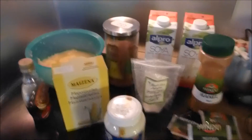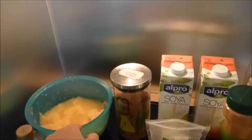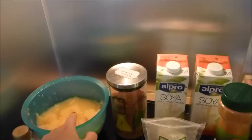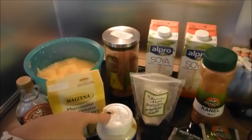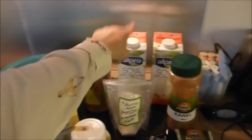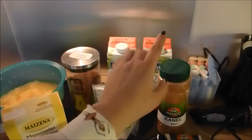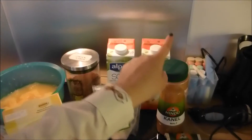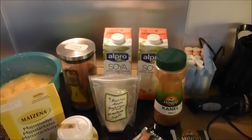These are the ingredients you're going to need for the filling: pumpkin puree — this is leftover pumpkin puree from my pumpkin spice latte video — pure maple syrup, cornstarch, melted coconut oil, coconut sugar, some salt, unsweetened soy milk, and for the pumpkin spices you're going to need cinnamon, ginger, cloves, and nutmeg.